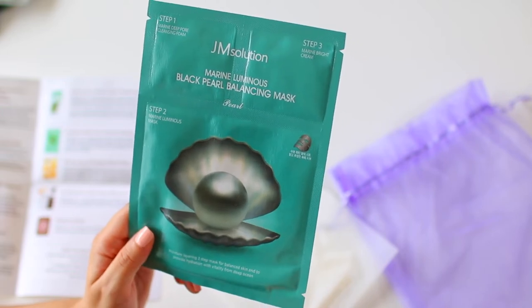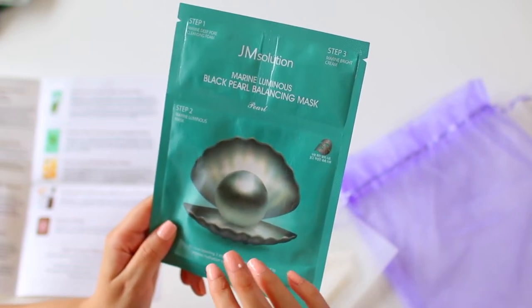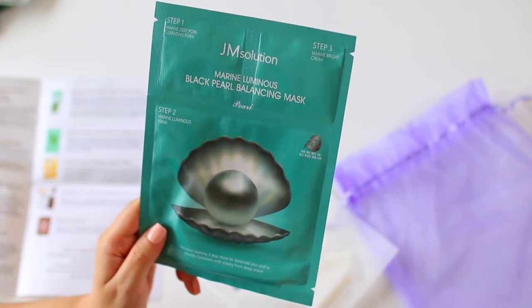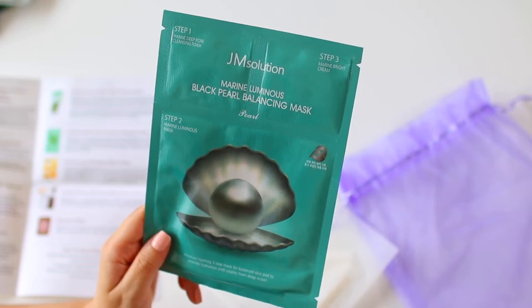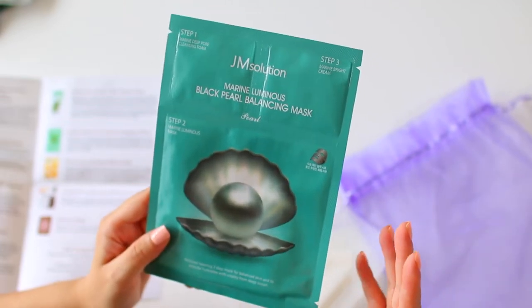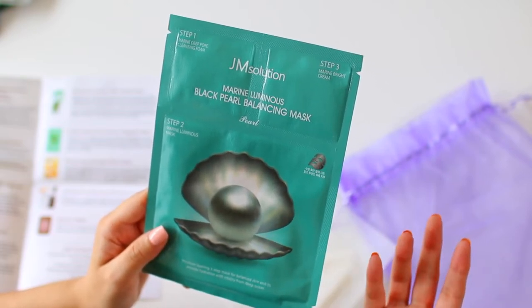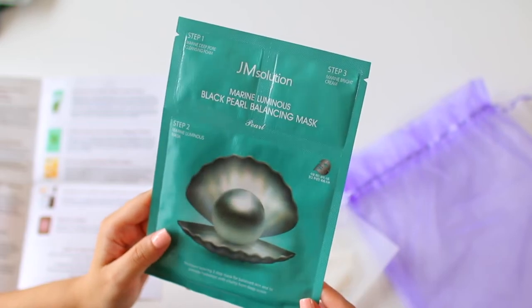This next one is by JM Solution — it's their Marine Luminous Black Pearl Balancing Mask. I think I got a similar mask a long time ago in a previous box, but it wasn't the Black Pearl. This is a three-step mask that features an essence, a sheet mask, and an eye cream all in one convenient to-go pack. Each step contains a unique rich blend of five seaweed extracts to deeply nourish the skin. Pearl extract works to balance and brighten the complexion. Any seaweed-infused product I've used has had very dramatic results — my face looks so much more plump, nourished, and healthy.